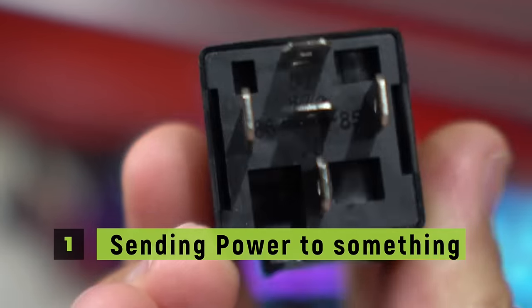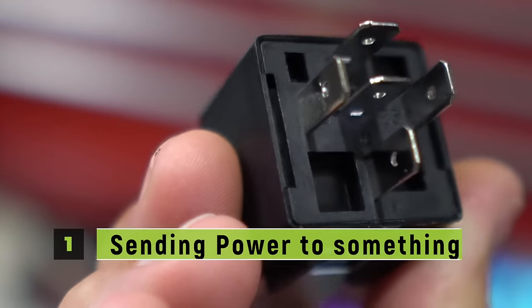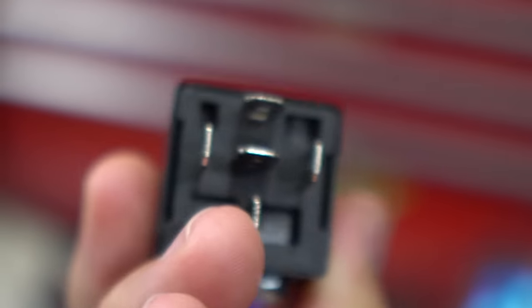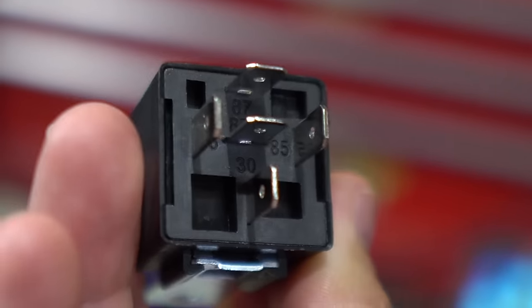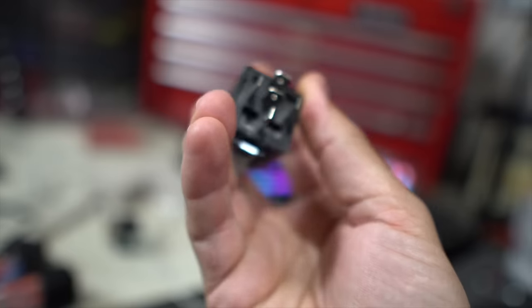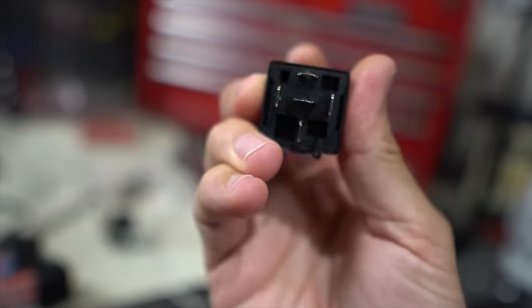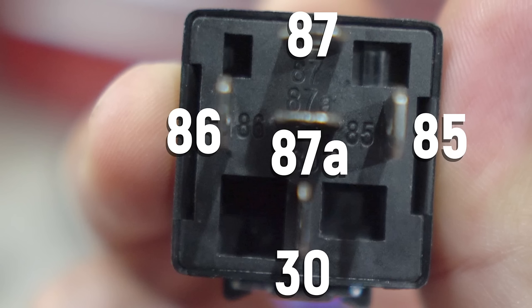If we look super close on here, we can see that there are certain numbers next to each one of these pins. This little lower one right here says 30. The one on the left says 86. The one on the right says 85. And then we have 87 up top and 87A right here in the very middle. Refer back to that as I go through this stuff because it'll go kind of quick.